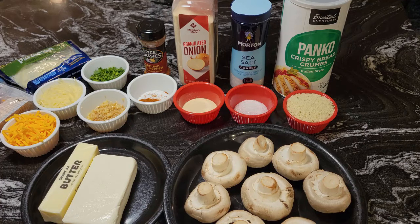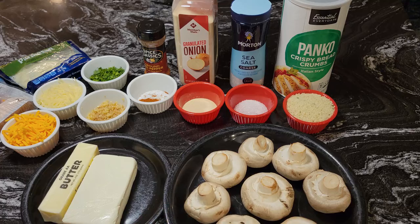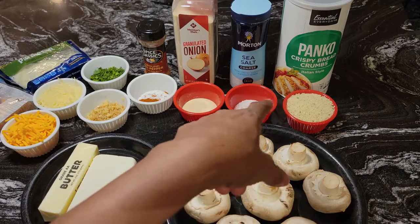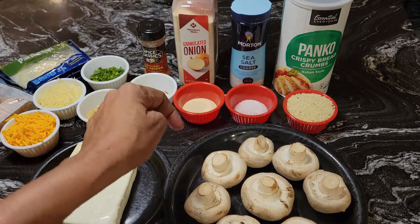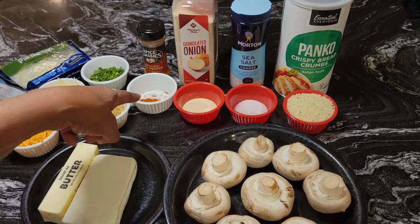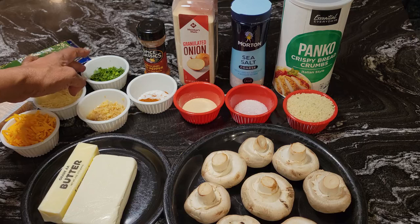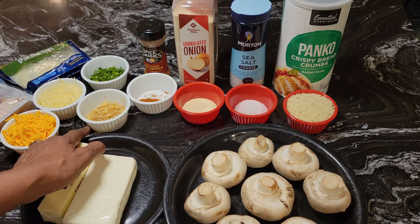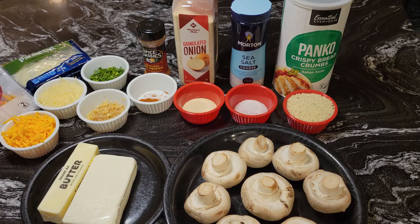As you can see, I have the mushrooms here. These are mushrooms for stuffing — they're a nice size. I have about eight of them here. I have some cream cheese and some butter, a half a cup of panko breadcrumbs, a teaspoon of sea salt, a teaspoon of onion powder, one quarter teaspoon of ground red pepper — you don't want to put a lot of that in because it can make your dish very hot. I have two tablespoons of fresh parsley, two tablespoons of minced garlic, a half a cup of Parmesan cheese, and a half a cup of shredded cheddar cheese.